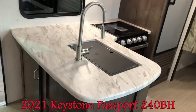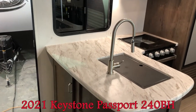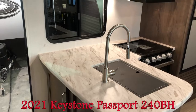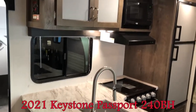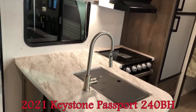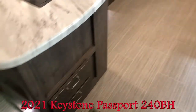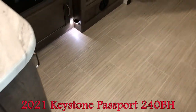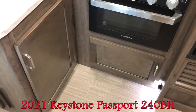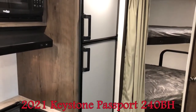Speaking of lots of room, look at all that counter space — yes, this is a 24-foot trailer. Huge counter, under-mount stainless steel sink, the upgraded faucet with the sprayer. Storage above, microwave, three-burner range with the oven. You can see there are actually drawers down below where the sink is. Extra accent lighting and extra storage there as well. Six cubic foot gas-electric fridge.